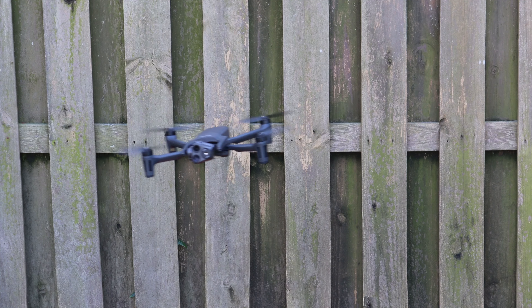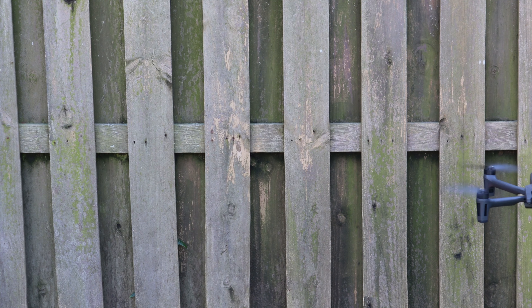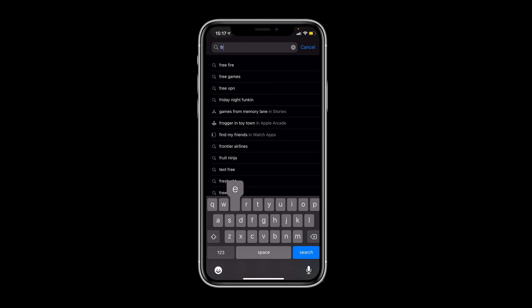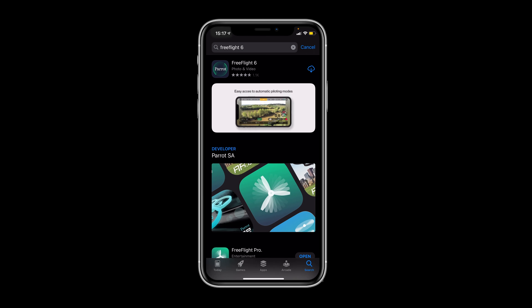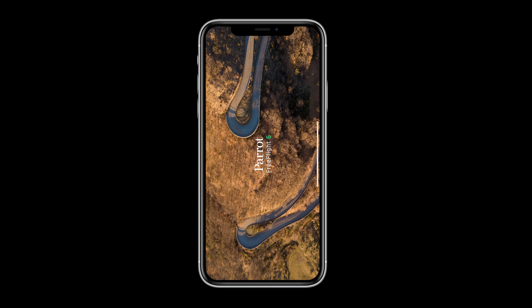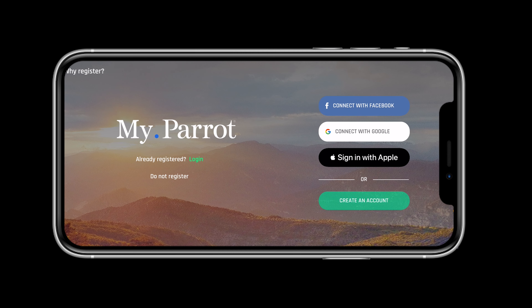Now that we have everything charged in preparation for our first flight, we can ensure the system is connected, updated, and ready to go. To do this, we will need to install FreeFlight 6 from the Google Play or App Store. FreeFlight 6 is the graphical user interface created by Parrot for the Anafi Series UAS. Once installed, let's create a MyParrot profile.